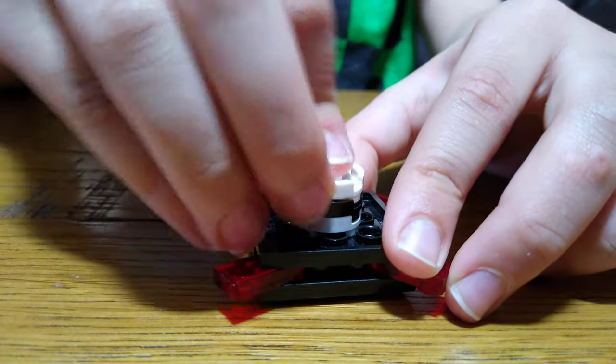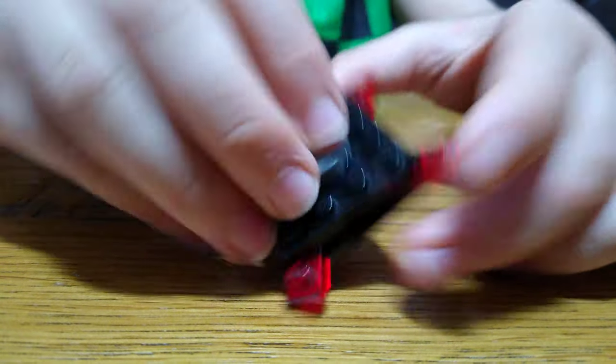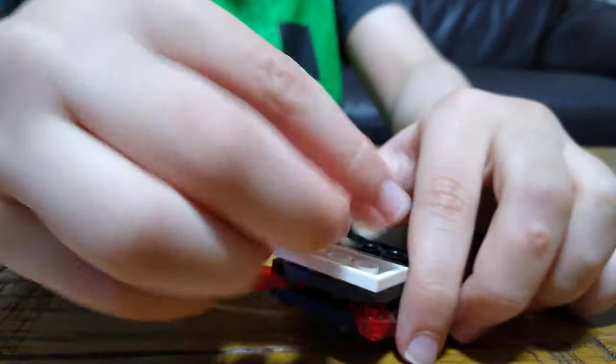This is the way you spin it — this is the bottom of the Beyblade. And then this, and you put this on here. There it is.